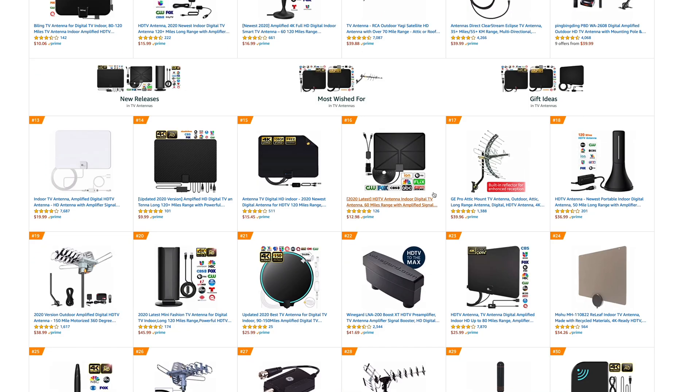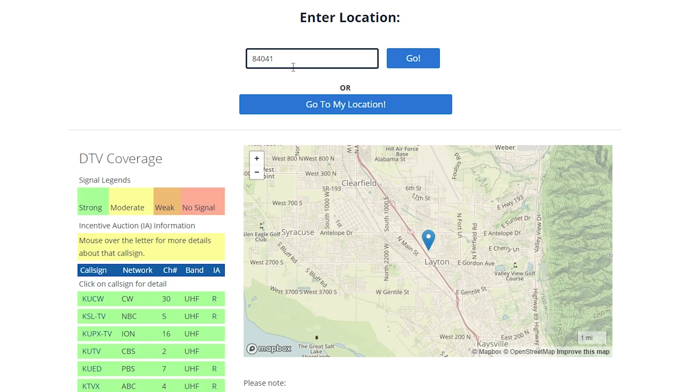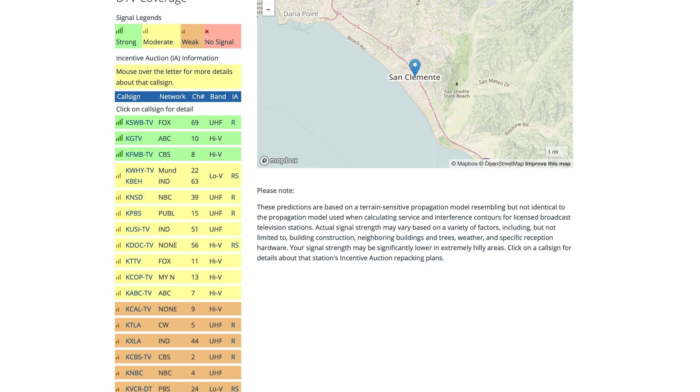Antennas are optimized to pick up a specific band, and for a long time these HD antennas have concentrated on the UHF band. Concentrating on UHF and not optimizing for VHF means there are some channels the antenna either won't pick up at all or just won't pick up very well. In some areas that won't matter much — I'm in the Salt Lake City area, and just about everything broadcast around me is UHF. But if you're in another city, the story might be quite different. If you want to know which bands your local channels are broadcasting on, check the description below for a link to the FCC page.